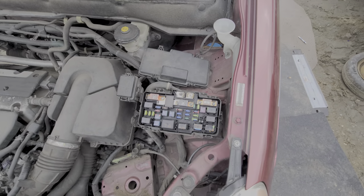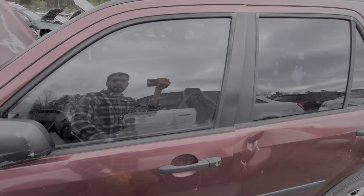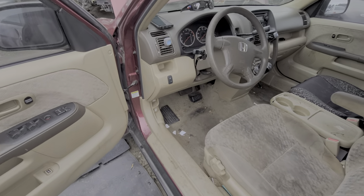Now let's move inside the car. I'll show you how to access your stoplight switch, how to replace it, and I'll also show you what can cause the very common issue of your brake lights being stuck on.